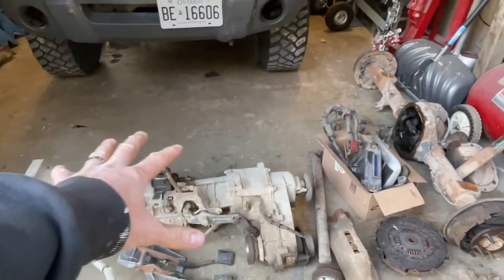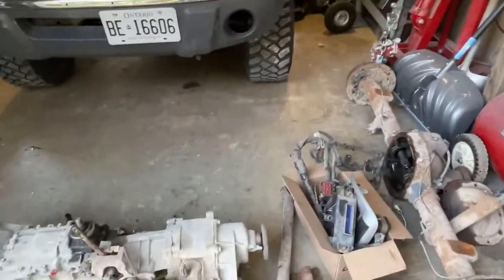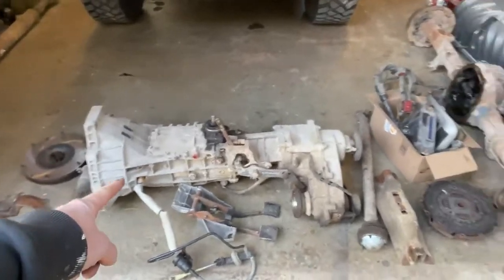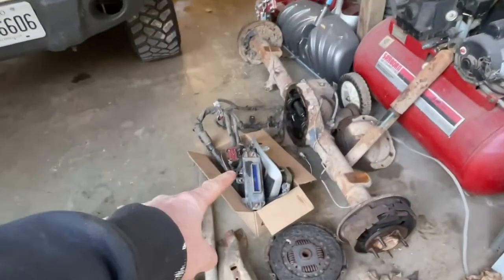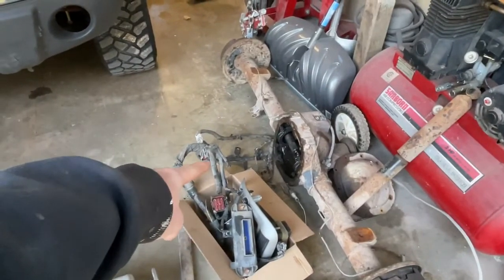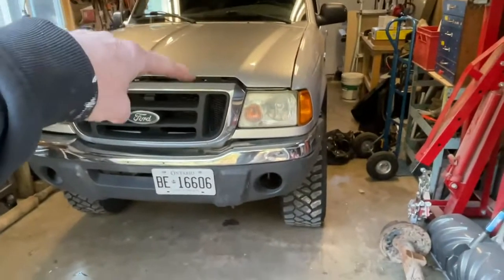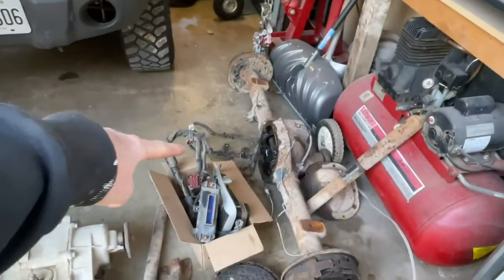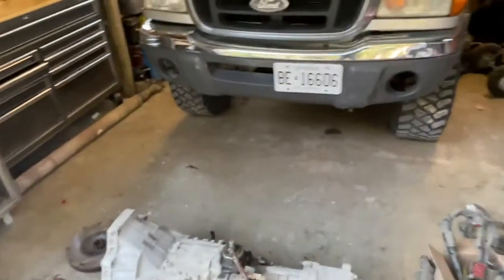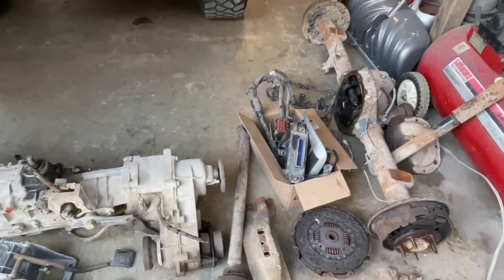This transmission is out of a 2003 Ford Ranger FX4 Level 2, so it's got the manual transfer case. To do this swap I basically took everything I need from that truck: the front drive shaft, which is different on these, the pedals, flywheel, starter, the computer because it's a manual, and the engine harness. The harness loops down around the back of the engine and down to the transmission, so that's different — automatic to manual — so we'll swap that over.